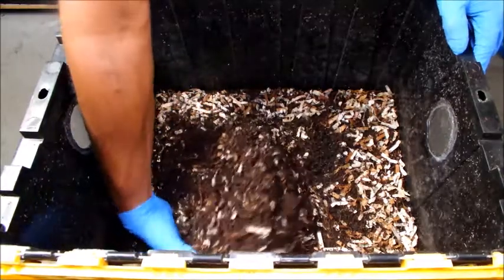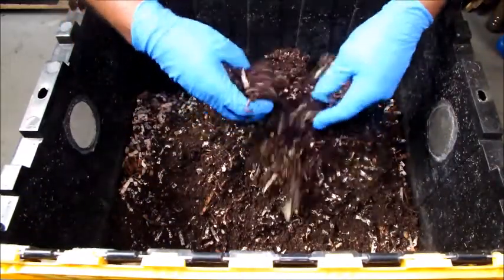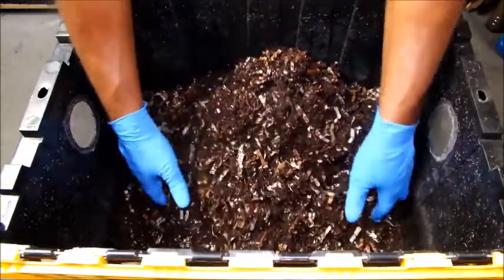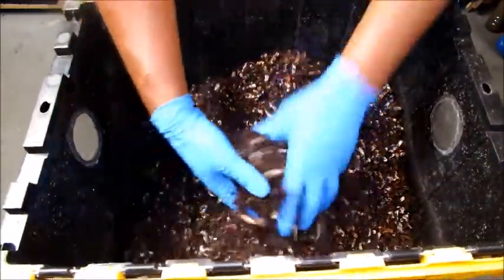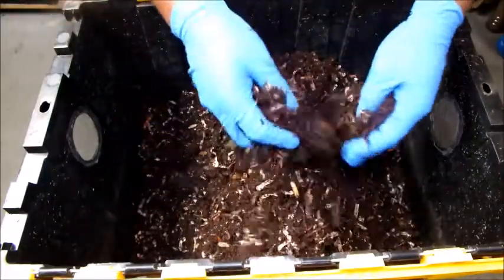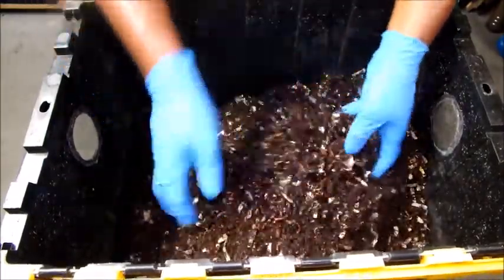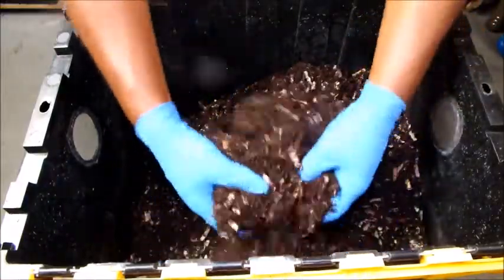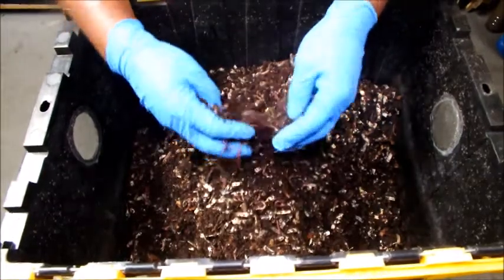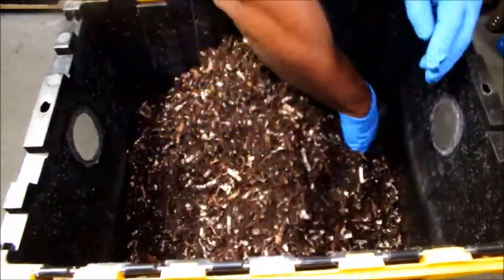We're just going to turn this bin over — got to get some circulation in. I think it's something good to do; some people may not, but it's your preference if you want to mix up the bin. I think it's good: if you have some food particles still on top, you mix them in, and also your moisture — the bin's going to be a little more moist at the bottom, so flipping it over and mixing it up gets some air circulation in there. Nice, beautiful worms — it's a nicely populated bin. Good moisture.